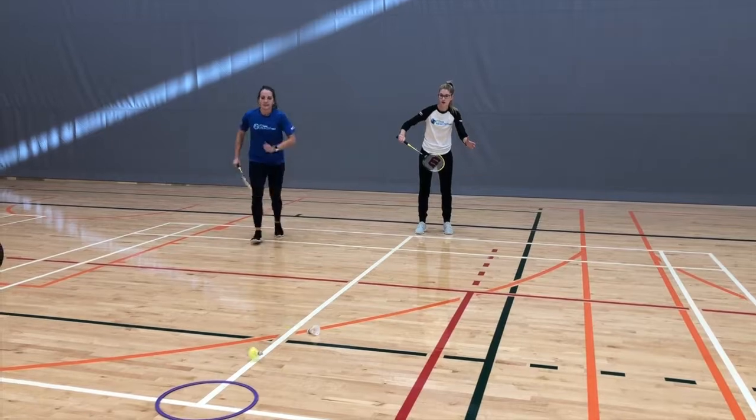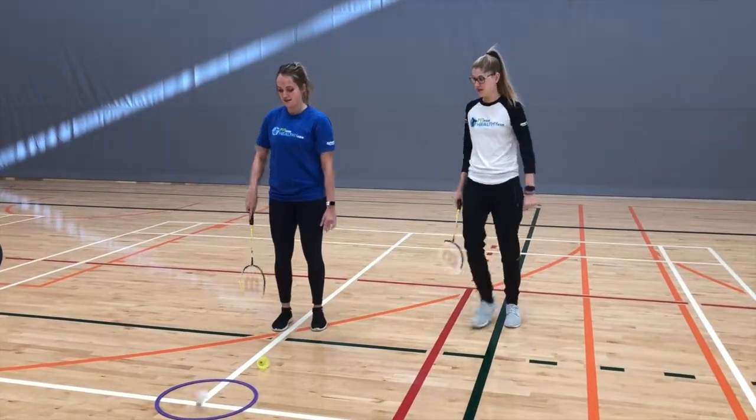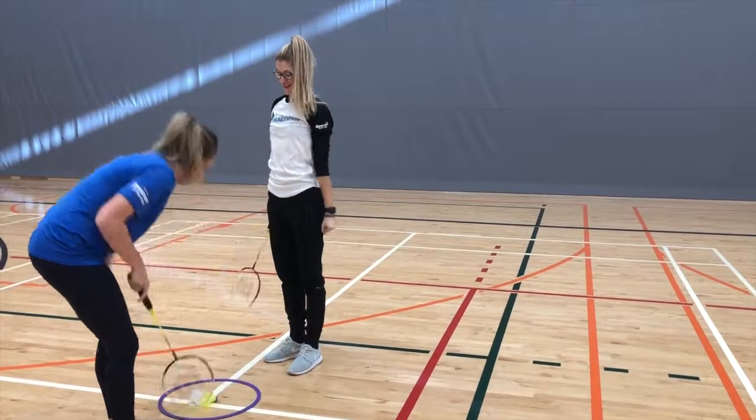Players begin by teeing off from a designated spot on the course by serving their birdie and attempting to land their birdie in the hula hoop. Each strike the player takes counts as a stroke. Tell the players that they want to get the birdie in the hula hoop in as few strokes as possible.